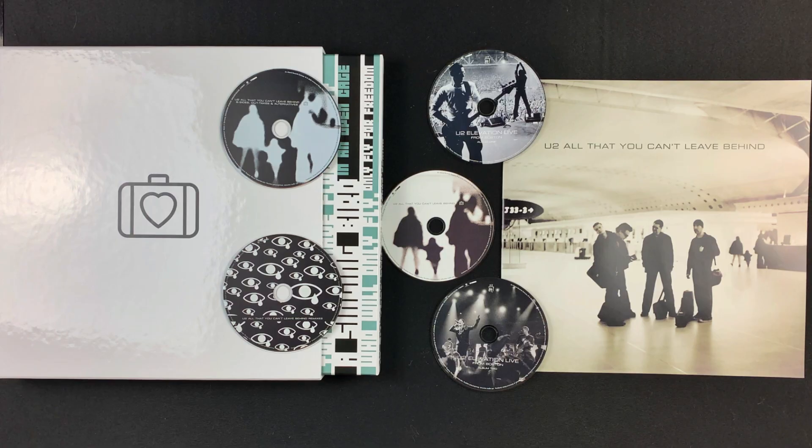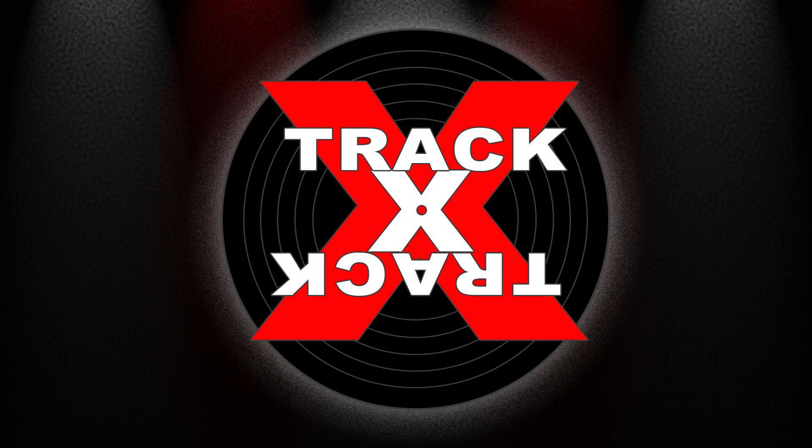So there you go — the super deluxe edition of All That You Can't Leave Behind by U2. Be sure to look for Amazon ordering links in the description below, and look for more unboxing videos and full album reviews here on my channel. This is Track by Track. Thanks for watching.